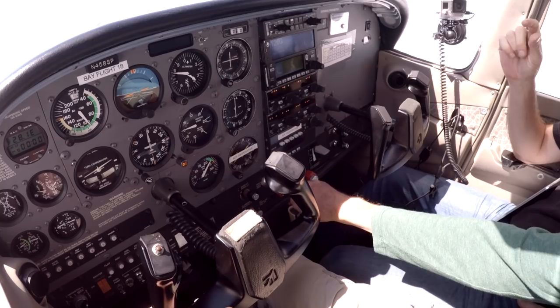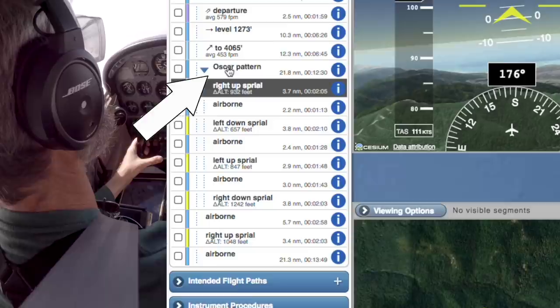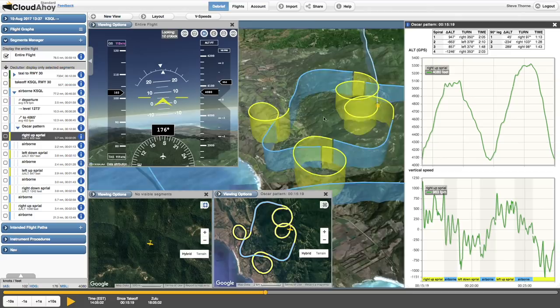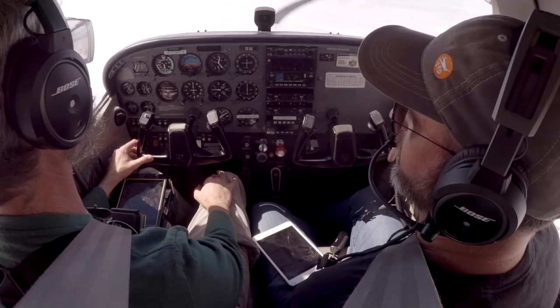Cloudahoy recently added the Oscar pattern among the flight segments it can automatically recognize. I'll be cutting back and forth between this visualization of the debrief to help you follow along. Alright, let's do it because the first 30 seconds is pretty finite. Now we have 30 seconds and we're technically in the Oscar pattern. You know what you're doing at the end of 30 seconds, right? Starting a climbing right rate-one turn to the right.